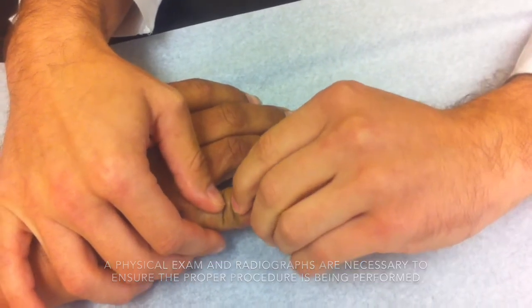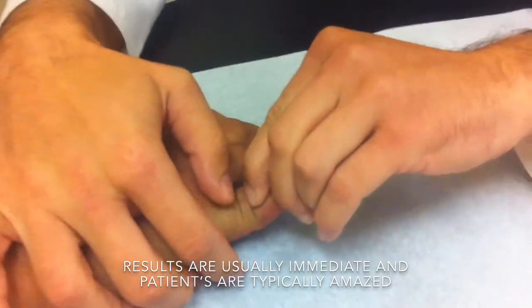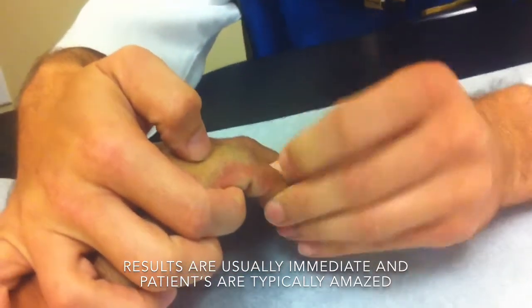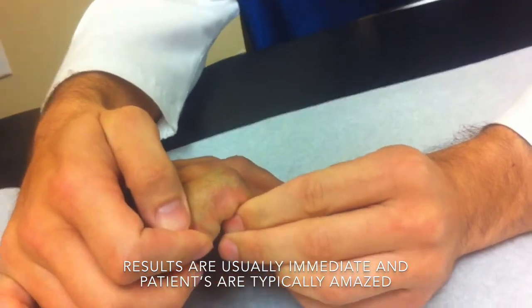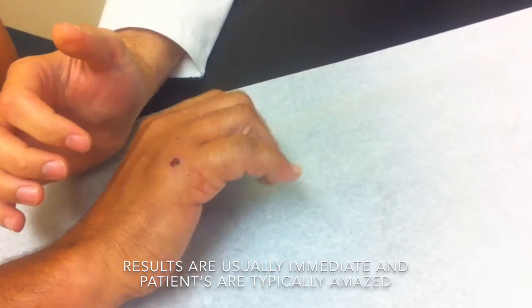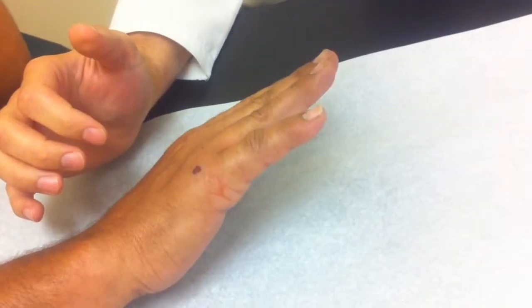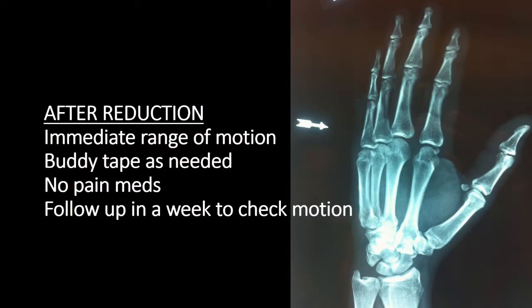The x-rays we've been reviewing are actually of this patient, who came into the office with a dislocated finger and inability to bend it after an injury. He was obviously able to move it immediately after the reduction. We see patients back in about a week and have them work on range of motion and move it as tolerated.